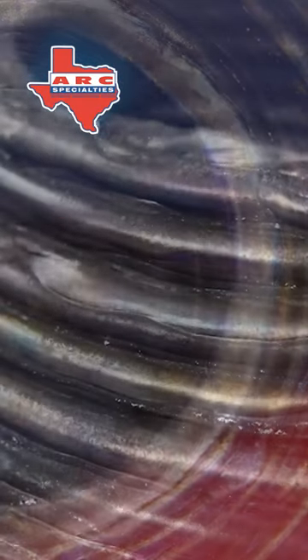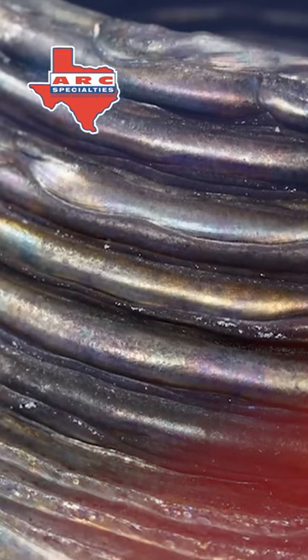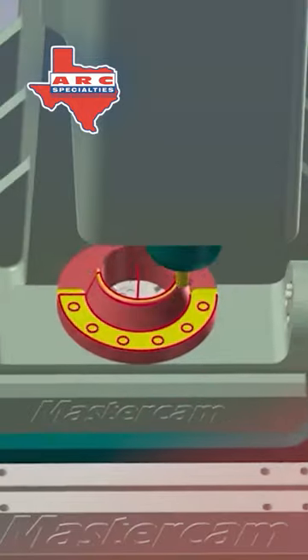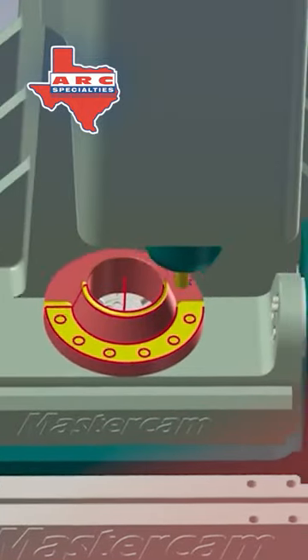I've done as much as 60 pounds per hour. In this case we're running at 15 pounds an hour — many times faster than gas metal arc welding. You also get very sound welds, and you don't have any arc flash, you don't have any smoke. There are a lot of good things to submerged arc welding.